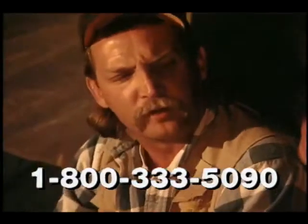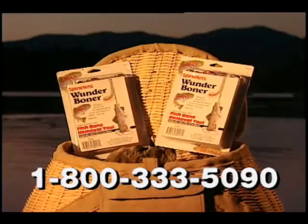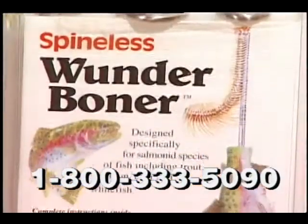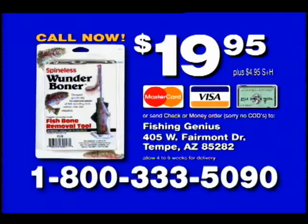Dave, where did you get the Wonder Boner? It's funny you should ask. Order your Wonder Boner now. Call 1-800-333-5090 and receive the amazing Wonder Boner for just $19.95. The Wonder Boner comes complete with three sizes of stainless steel rod tops and two extension rods, and will debone fish up to three pounds. The Wonder Boner is the perfect gift for your fishing friends and your favorite chef. In fact, every tackle box and every kitchen should have the Wonder Boner.